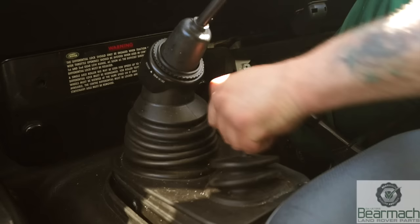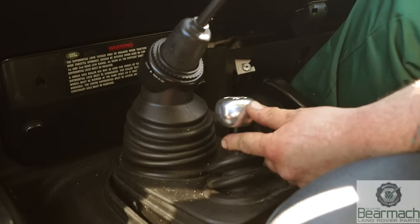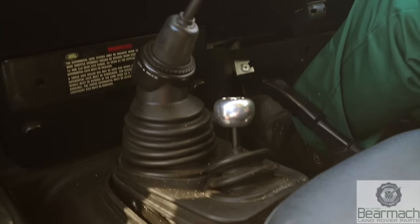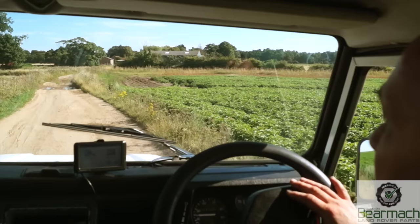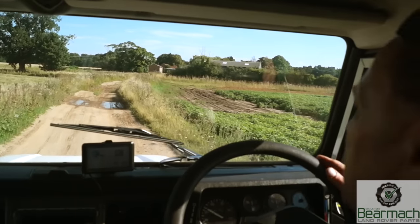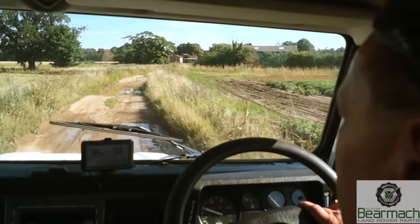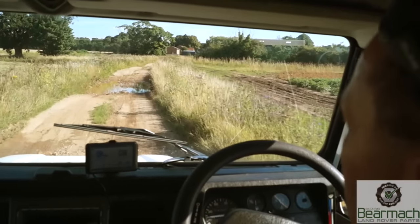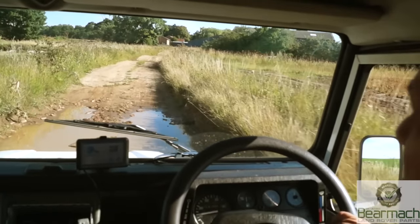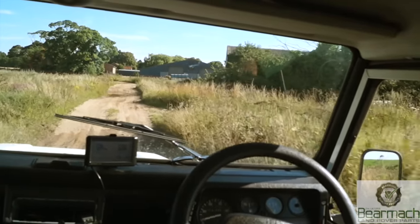Low selection on the gearbox — basically you go from high, stationary with your clutch depressed, push it into low. I find that if you lift the clutch up just slightly she'll drop in and won't pop out when you drive off. Low gear is specifically designed for this. There's no reason for high lock or diff lock on this sort of terrain, so I'll drop it into third and give myself some progress. There's a nice little puddle here!